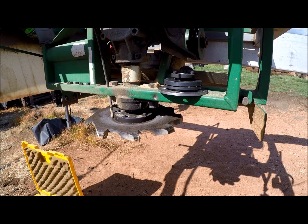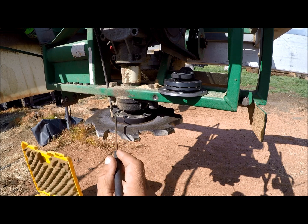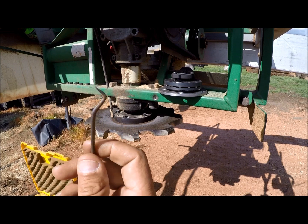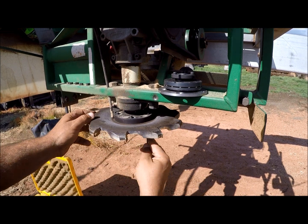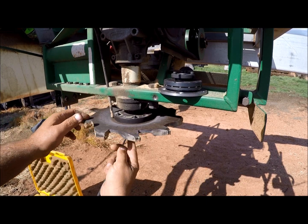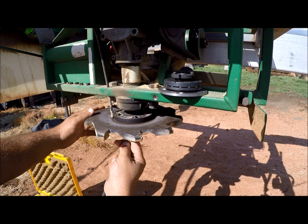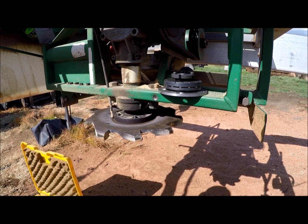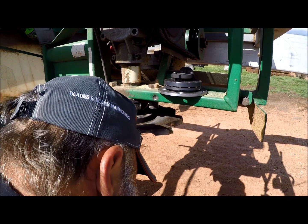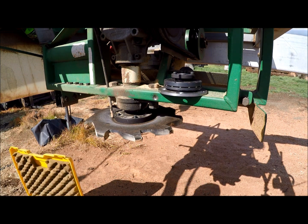Anybody that's ever had a Lucas mill knows that these bolts tend to tighten up real tight. If you get them tight to begin with, it makes them hard to get out because it's just an Allen head. So I take a pick — just a regular old pick — get under there, and clean the holes out because the holes get all packed with sawdust. I clean the holes out to make sure that when I put the Allen key in there, it doesn't strip.